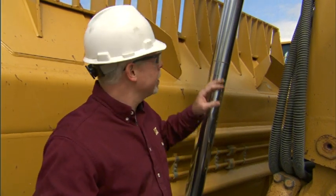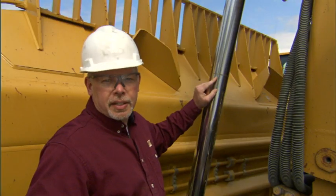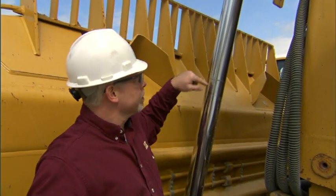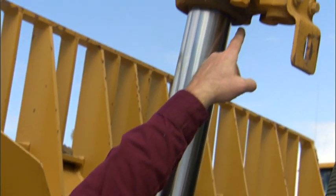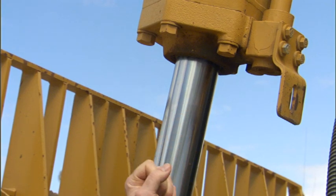What I'd like to talk about is cylinders. See this little oil ring on here? That's a leaking cylinder with a bad seal. It also has an accumulation of dust and dirt up here — that's another telltale sign that it's leaking a little bit.